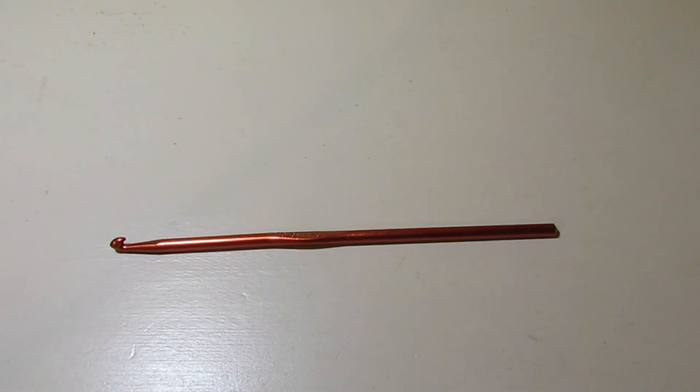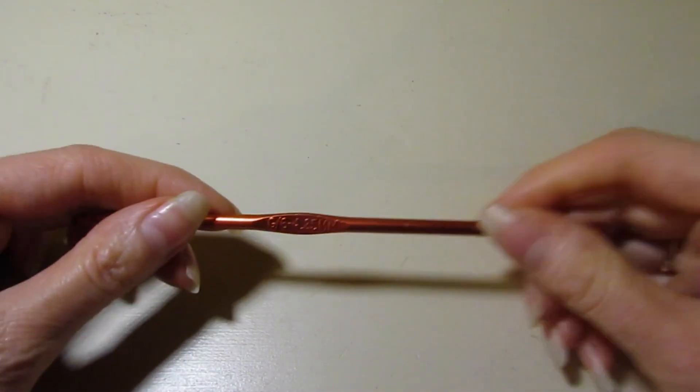Hello, it's Sonia here with The Pretty Stitch. Welcome to my channel — if this is your first time joining me, I'm so happy to have you here. Today's project we are going to be doing another 18-inch doll project.